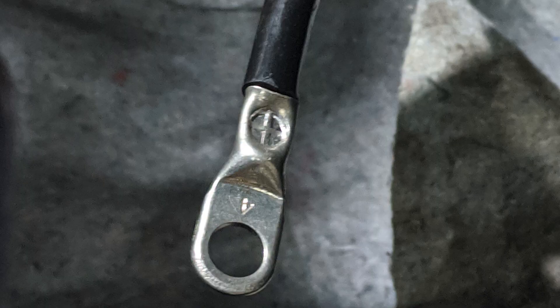Hey guys, I thought I would drop in real quick with a mid-week video. This is how to install the heavy lugs on the end of the battery cable that goes through the tunnel on this Porsche 911. Check it out.